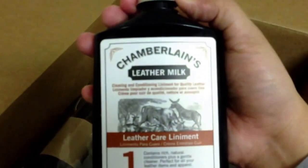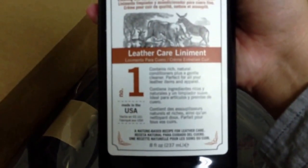So this is my Chamberlain's Leather Milk. I thought I'd be OC about it — about cleaning it. I'll clean it with that later on when it's dirty. I doubt it will be dirty anytime soon, but yeah.